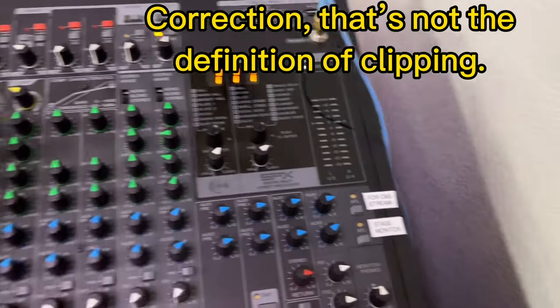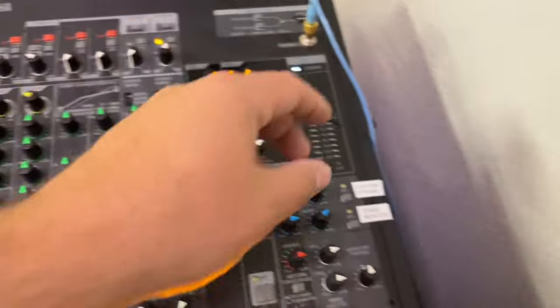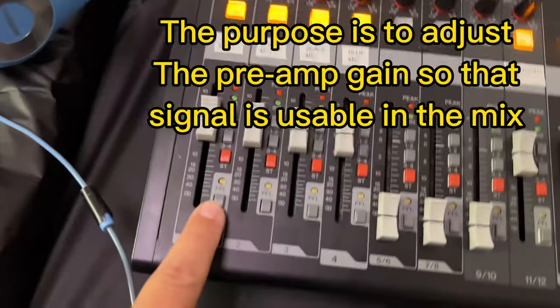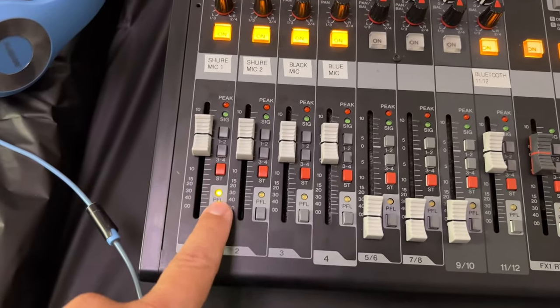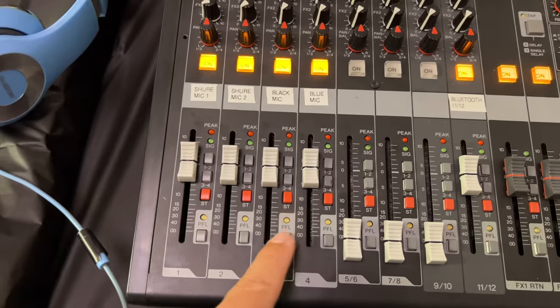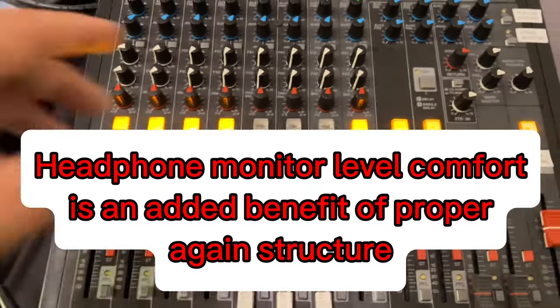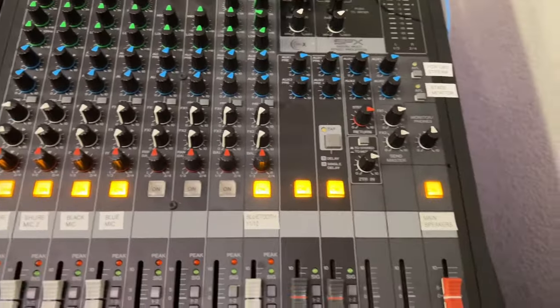You want all the signals to come in here so that when you have the headphones on and you hit these buttons to listen to one channel at a time, it doesn't blow you away — because relatively all the channels are at the same volume.